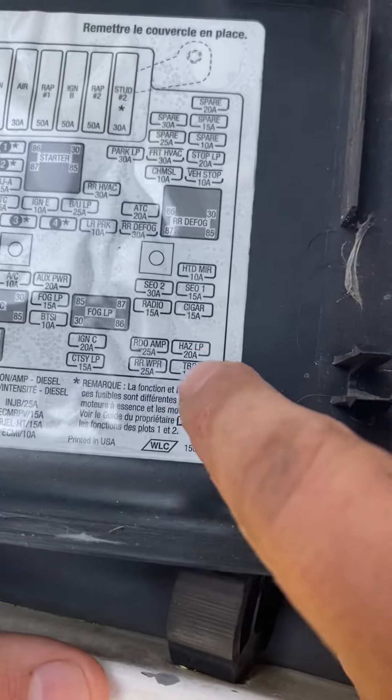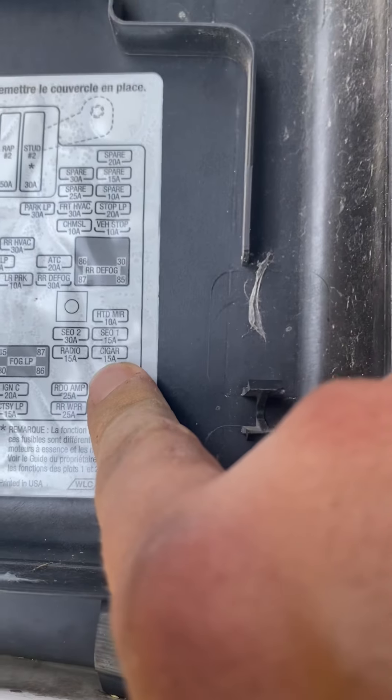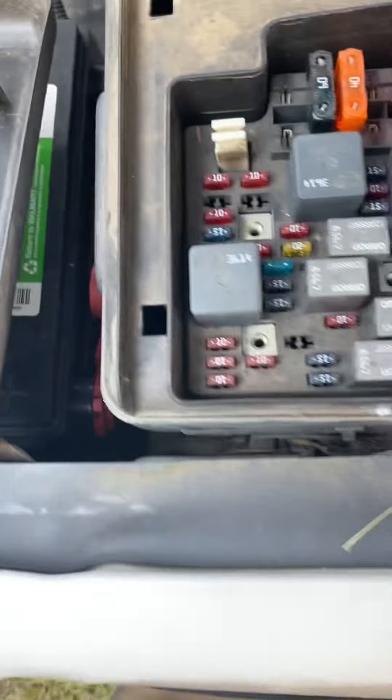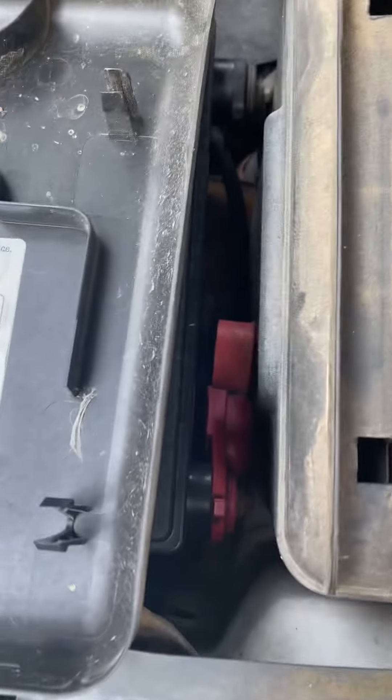What I found on the internet was, I think it's fuse number 41. On the actual panel right here, it shows 'cigar,' which is the cigarette lighter in these old ones.